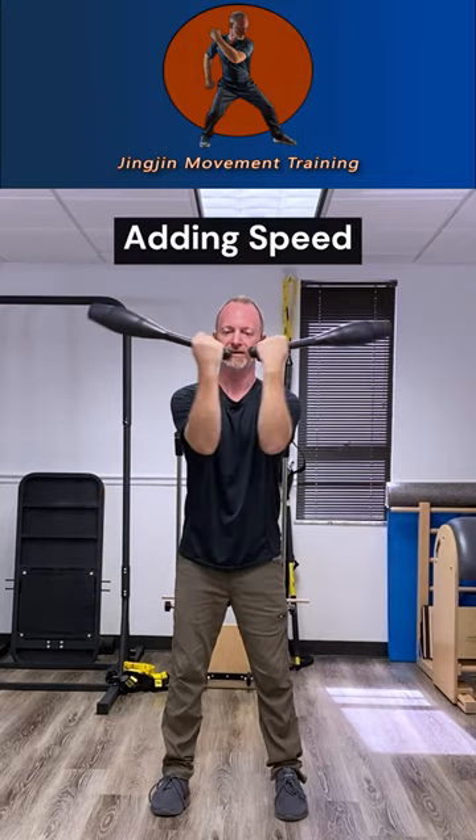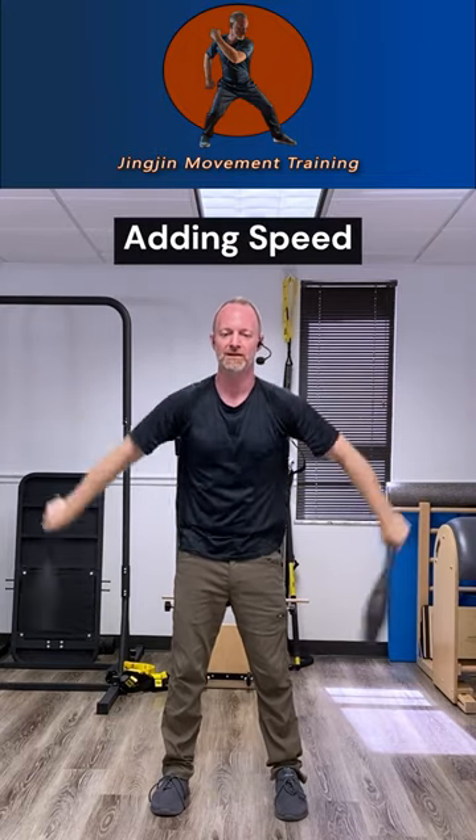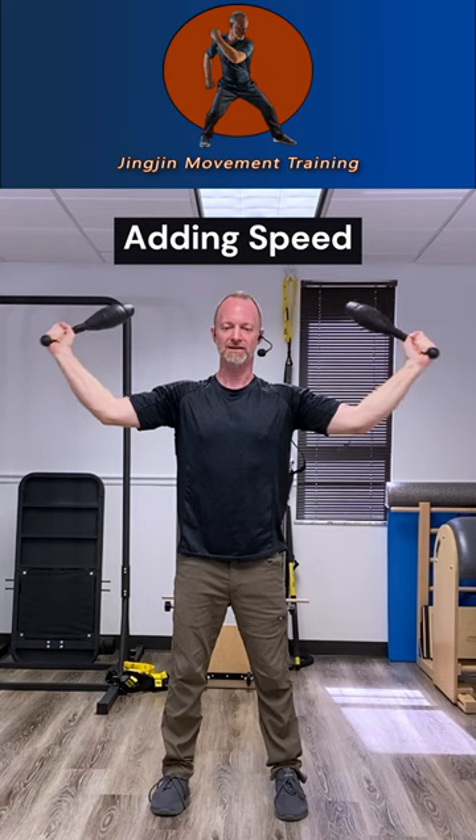So if I'm going to add more speed to it, I need to be comfortable with that pathway so that I don't hit the clubs together.